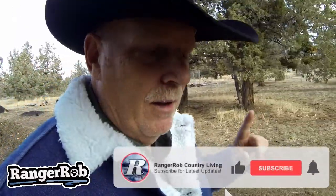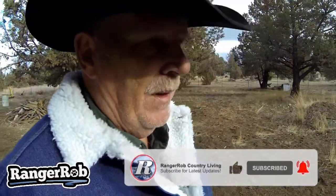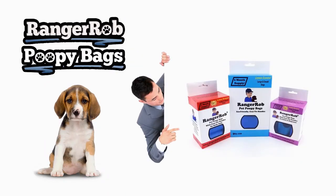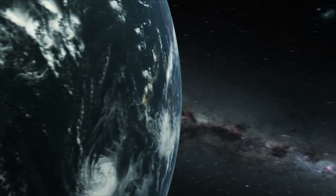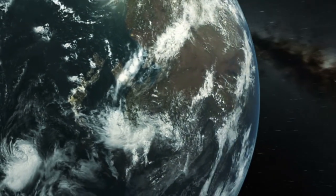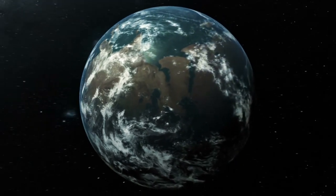I hope you enjoy the series. Please leave your comments below, like and share our videos, and tell everybody what we're doing. I appreciate the dialogue. I'm Ranger Rob — have a great day. Our videos are made possible by Ranger Rob Poopy Bags, available on Amazon. Thank you for watching — please like, subscribe, and share.